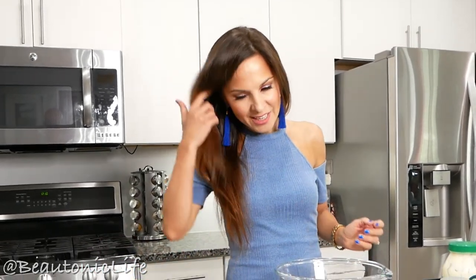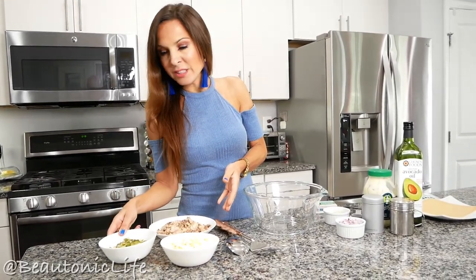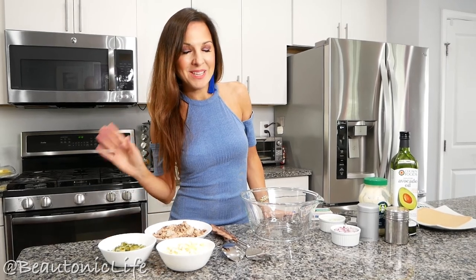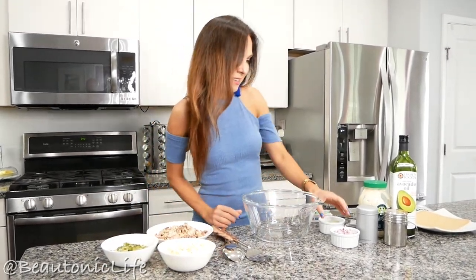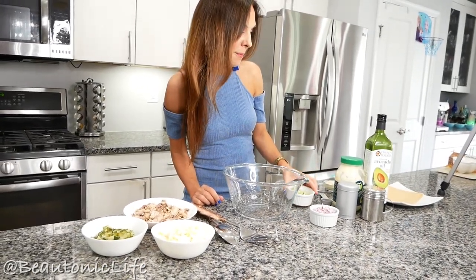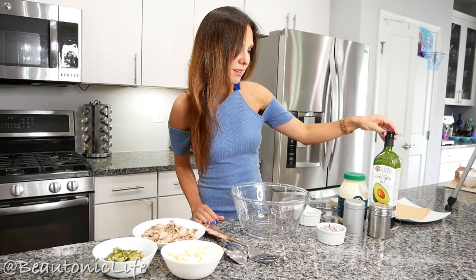Always remember to read labels, because you need to make sure it doesn't contain extra oils like vegetable or soybean, which are not good for our health. Next ingredient is pickles — you can use any pickles you like, even half sour. I love them as well. Also: boiled eggs, chopped onion, green onion, mayonnaise, avocado oil, salt, and pepper.